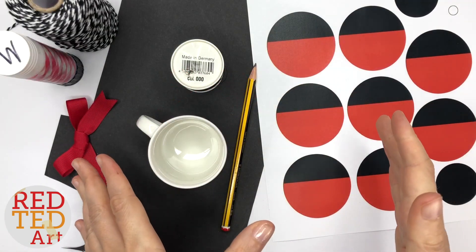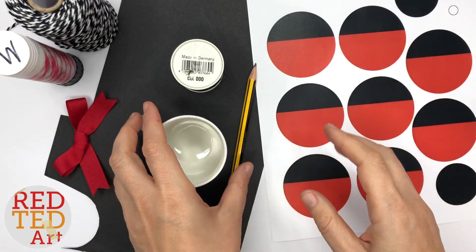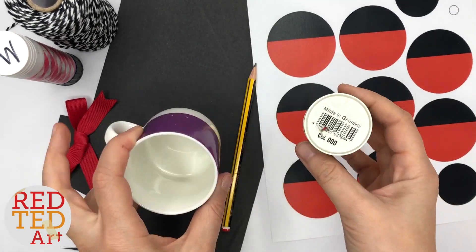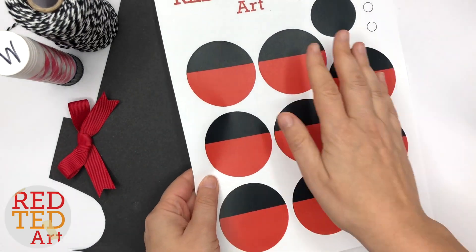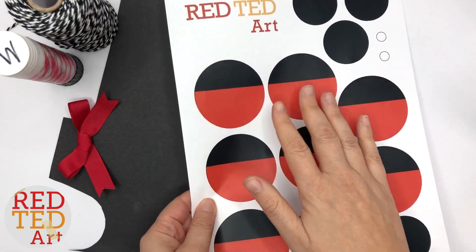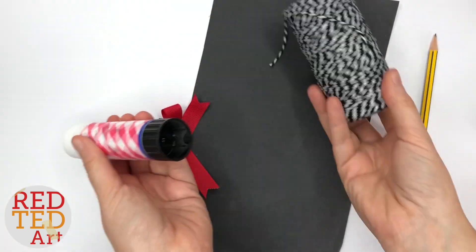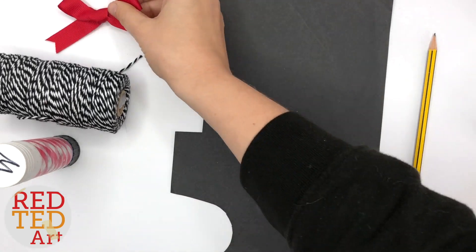Depending on which Minnie Mouse or Mickey Mouse you're making, you will need different things, but in essence it's all the same. You need something circular to measure, and something else circular to measure. If you don't have anything, you can use my free printable, and this also makes a certain Mickey — we'll look at that at the end. A pencil for tracing, and then tape or glue. I'm going to make Minnie today, so a little red bow as well.